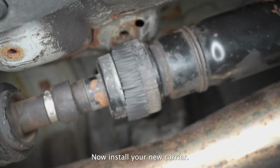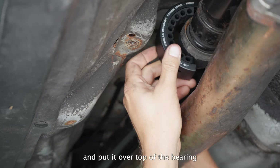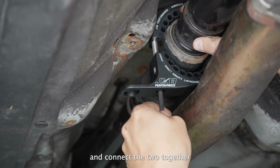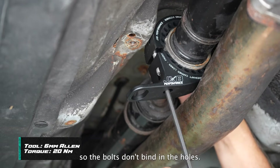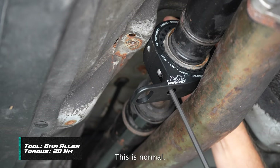Now install your new carrier. Take the top half with a bushing in it and put it over top of the bearing with the text facing the front of the vehicle. Then bring the bottom half up to meet it and connect the two together using the provided Allen bolts. As you tighten the bolts, switch back and forth from left to right so the bolts don't bind in the holes. A small gap may form between the two bushings — this is normal.